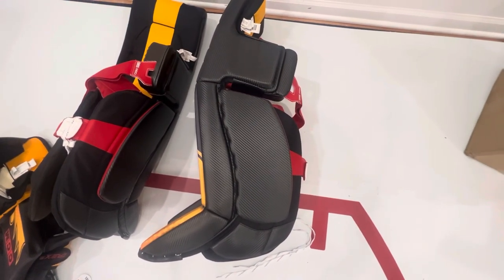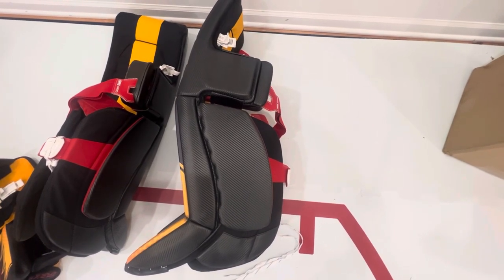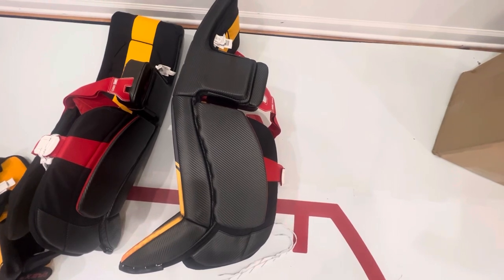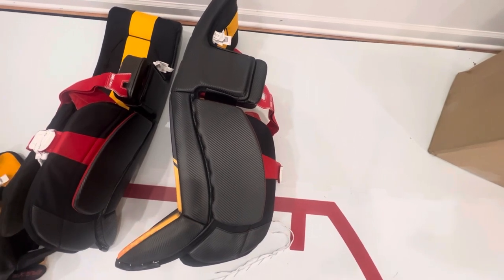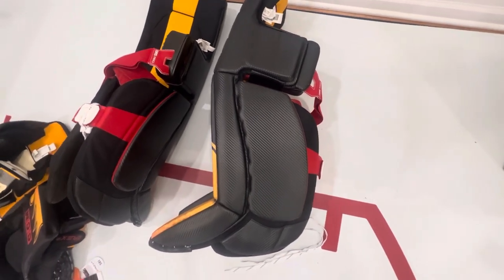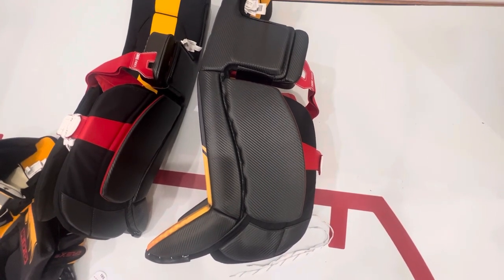My pads are Total Custom Pro. Guessing a little bit, but when the full graphics program is launched I think there will be a third tier of custom that gives you Total Custom Pro plus the ability to order a custom graphic. That information is a little fluid at the moment, but feel free to throw a comment down below and as more news gets formalized I will update everybody.